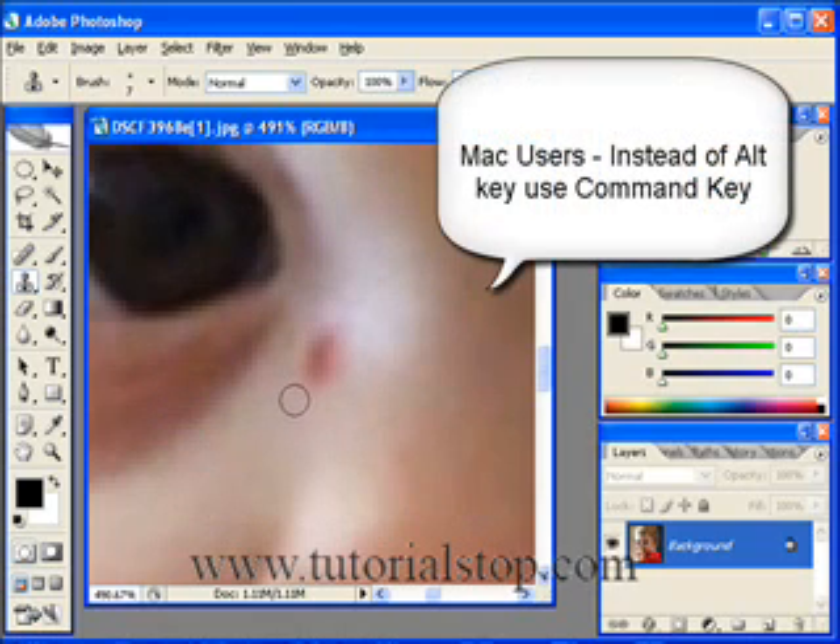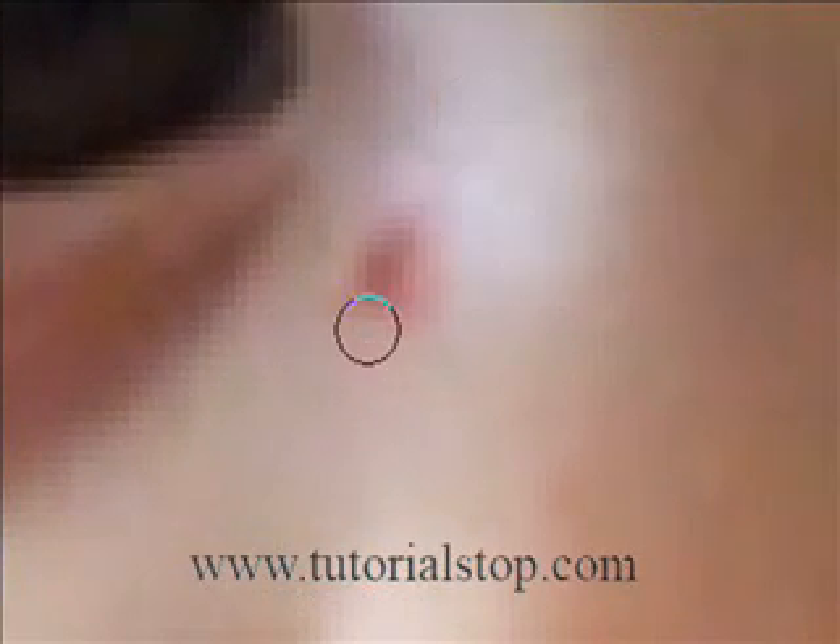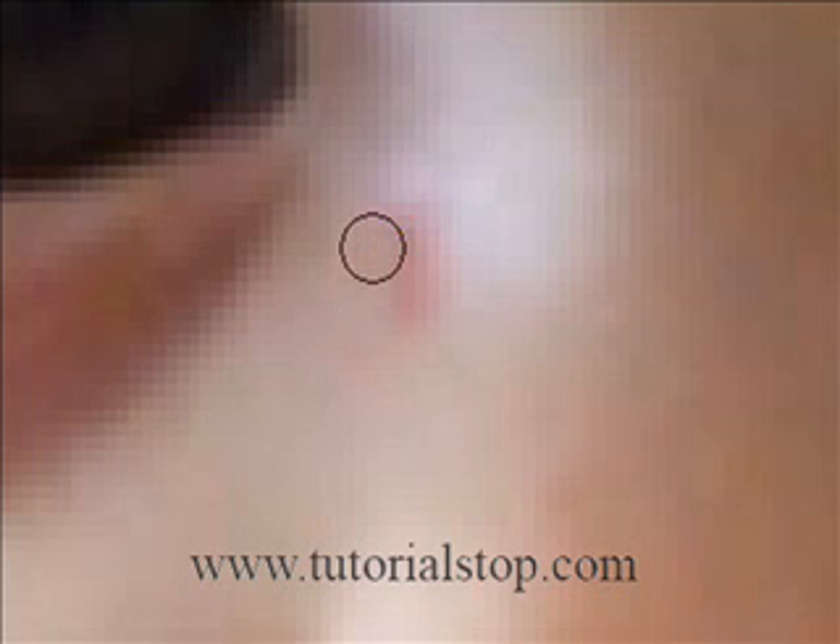So what I'm going to do is get into the general area. I'm going to hold down my Alt key and click to sample that. Then I'm going to click and click. Hold down my Alt key again and click to sample. Let go of the Alt key and click and click. Hold down my Alt key in this area and click to sample. Let go of the Alt key and click, click. Hold down the Alt key right here and click.